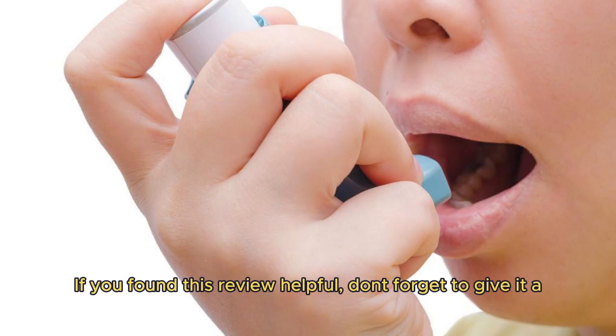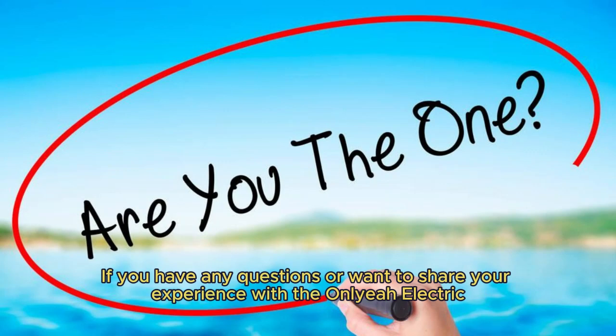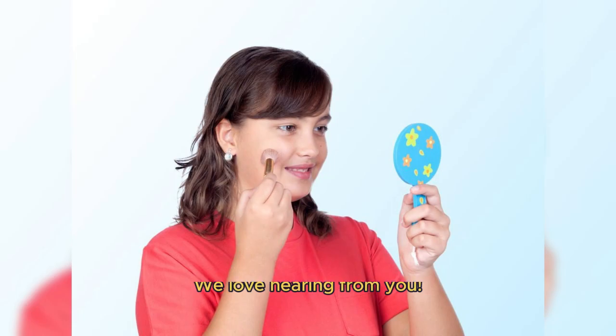That's it for today's video, guys. If you found this review helpful, don't forget to give it a thumbs up and subscribe to our channel for more parenting tips and product reviews. If you have any questions or want to share your experience with the Anliya electric nose sucker, please leave a comment below. We love hearing from you. Thanks for watching and we'll see you in the next video.